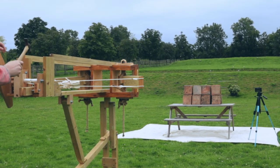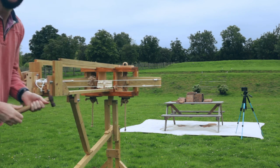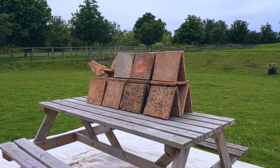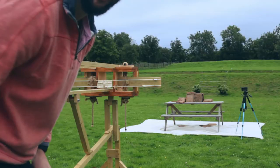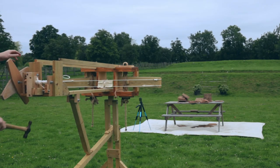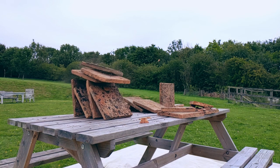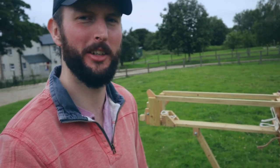Okay, here we go. All right. Three, two, one. Yes! It hit one. It hit one. Your turn. Come on. There we have it — the ballista, ladies and gentlemen, and it made it to the end of the video. Get in. I mean, I didn't doubt it for a second. Did you? No, we didn't doubt it at all.